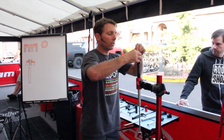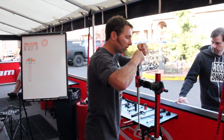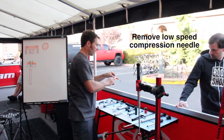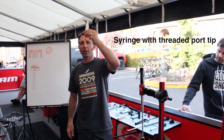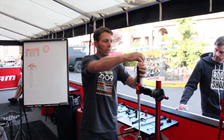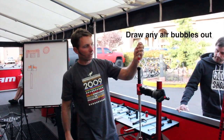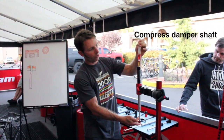Then we just need to pull out the needle. Then we'll remove the low speed needle. The charger has its own bleeding port now — it's a new tip to interface with the damper. So we can just thread that on there, then pull the vacuum a little bit and see some air come out from connecting it. Push the shaft in.